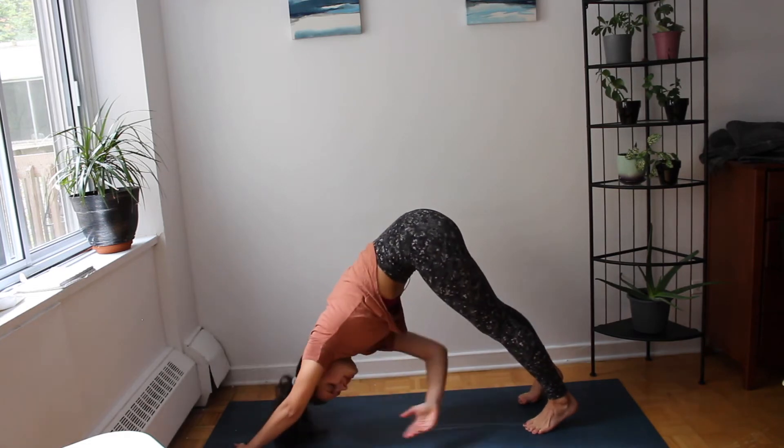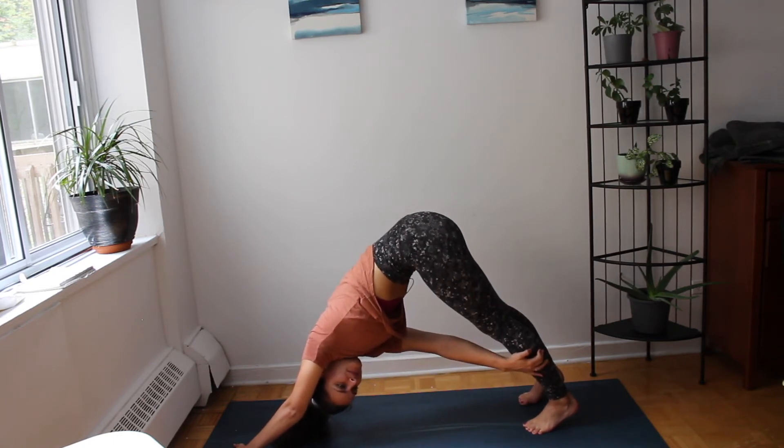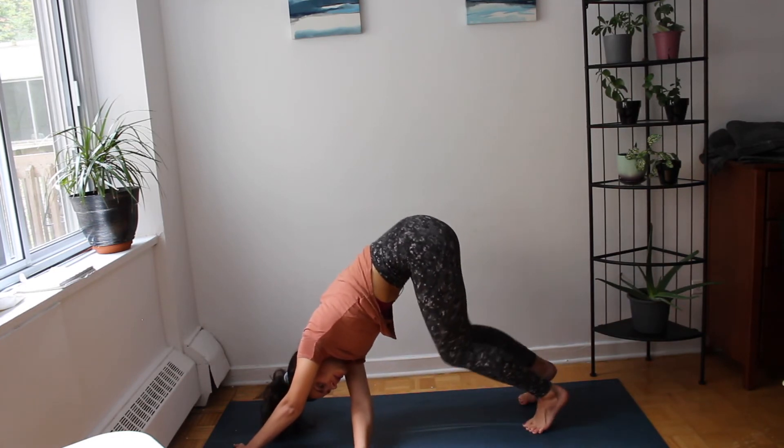And exhale — we're going to meet with your right hand towards the left side of your space. Exhale, keeping your left hand to the right, we're going to lower our knees.